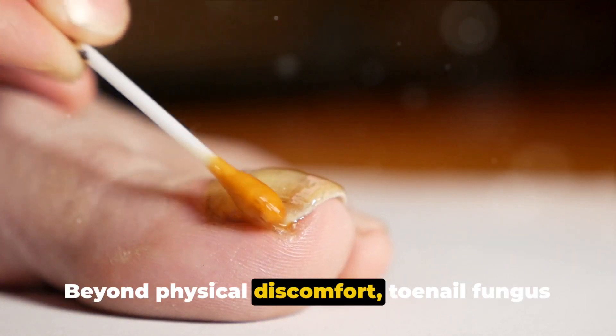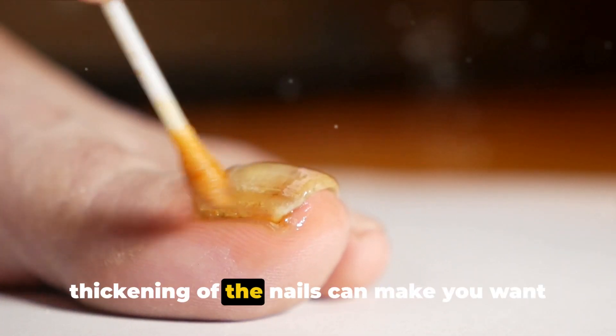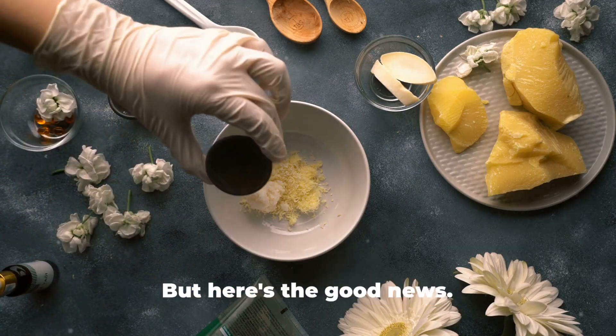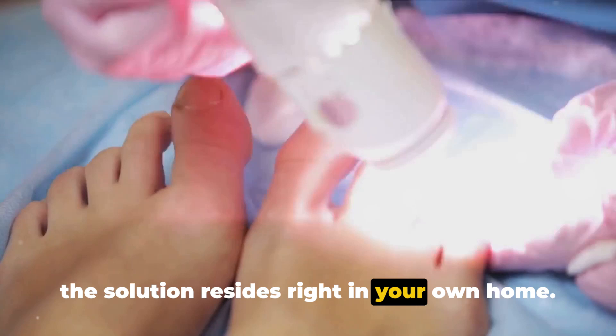Beyond physical discomfort, toenail fungus can also be a source of embarrassment. The unsightly discoloration and thickening of the nails can make you want to hide your feet away, impacting your confidence and self-esteem. But here's the good news: this condition is treatable, and often the solution resides right in your own home.